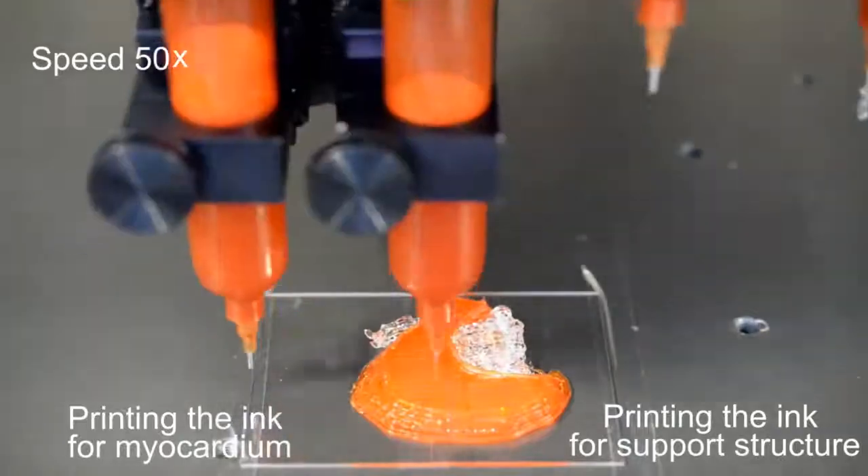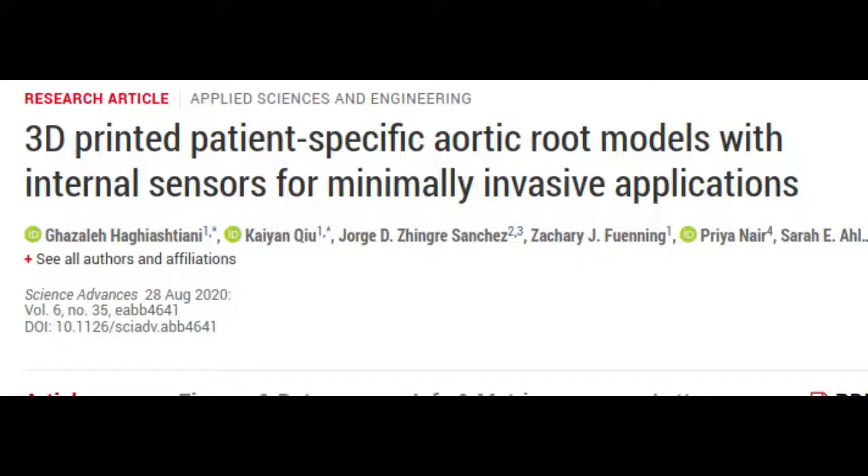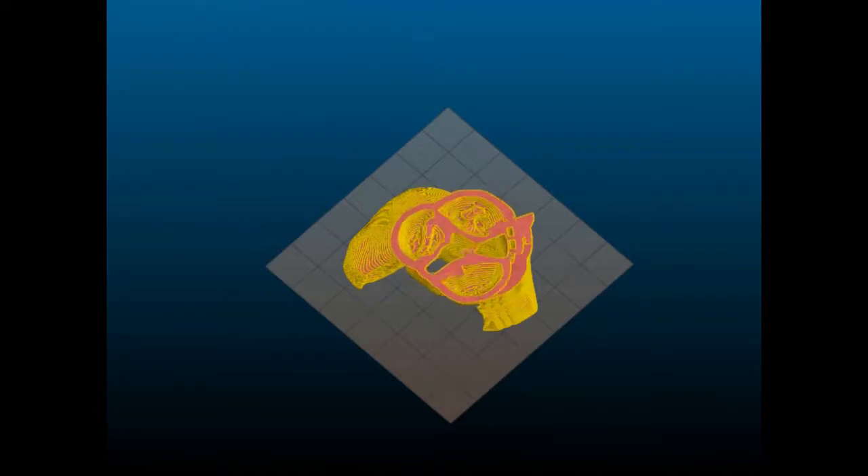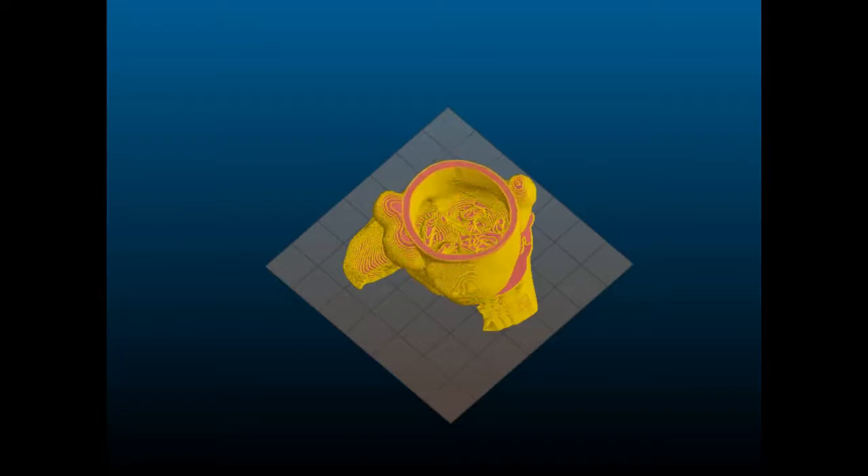The research is published in Science Advances, a peer-reviewed scientific journal published by the American Association for the Advancement of Science. The researchers 3D-printed what is called the aortic root – the section of the aorta closest to and attached to the heart. The aortic root consists of the aortic valve and openings for the coronary arteries.